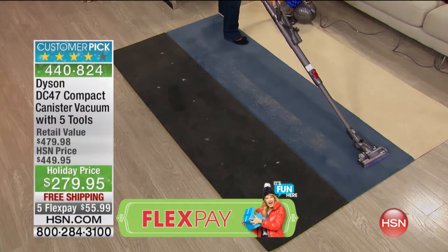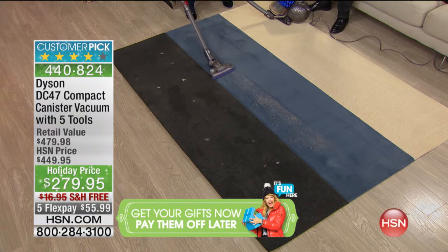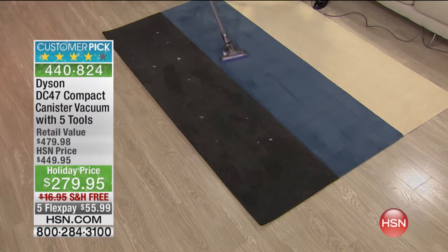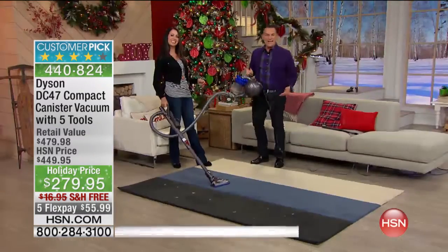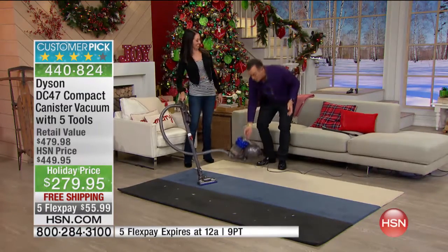Look at the cleaning path that this leaves behind. You really do not want to take an upright vacuum to the stairway — you want to take this vacuum. It's lightweight enough where you can pick it up with a couple of fingers, but it's powerful. This is the single most powerful canister vacuum that I have ever operated.